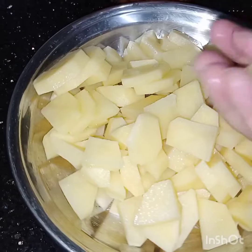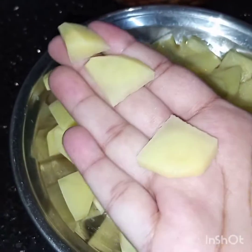The potatoes are cubed like this — they are raw, not boiled. Now I have taken a pan, and in this pan I will add these chickpeas along with the water.